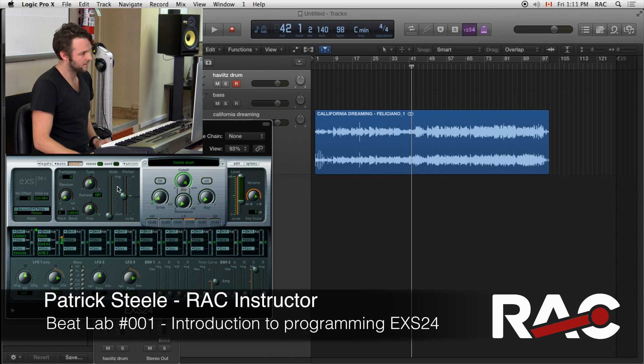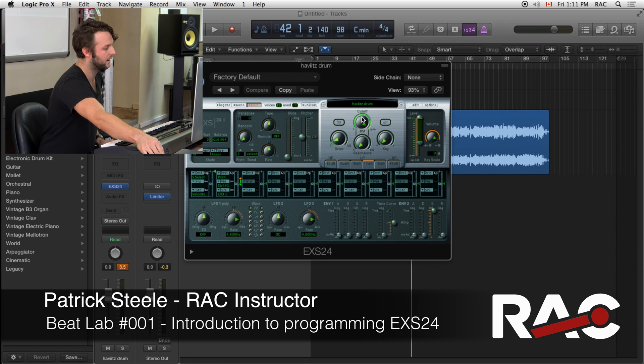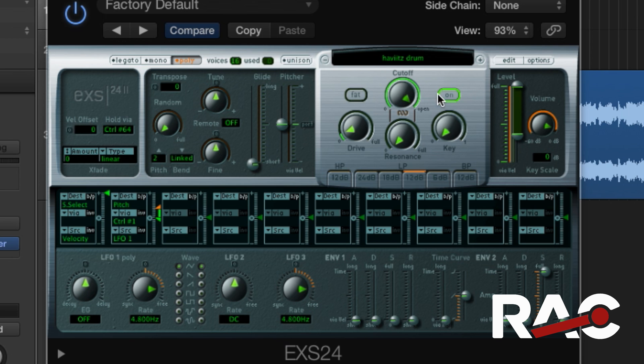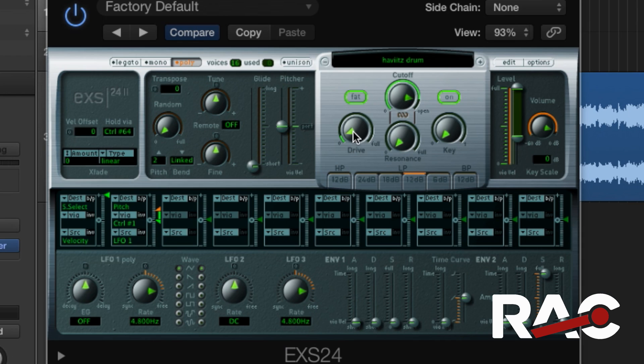The other thing you can do with your EXS sampler is use some of the master filters to get even more of that lo-fi sound. So if we turn on the cutoff we can get something a little more rolled off. You don't want to go too far, but get something where it kind of dulls a little bit — gives it that hip hop vibe. And then you can also turn the fat knob on and it saturates.